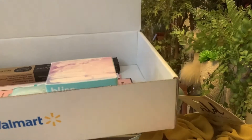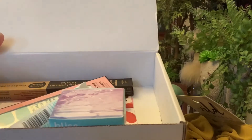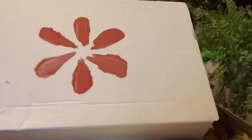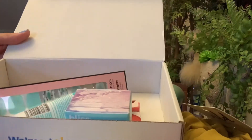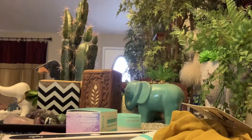I believe this is the first seven dollar box that I've gotten, but do I think it's worth it? Yes, it's very worth it. I might have something else to share later, I'm not sure, but I think this is all I'm getting for now for the weekend. I hope you enjoyed — I will add some pictures. Thanks for watching, I hope you like and subscribe.